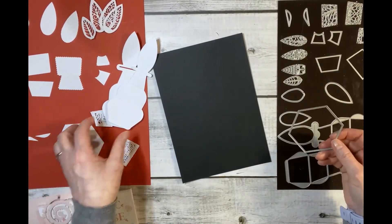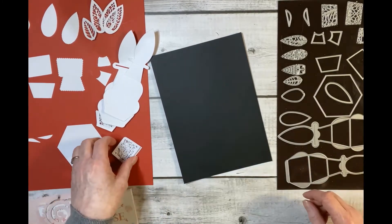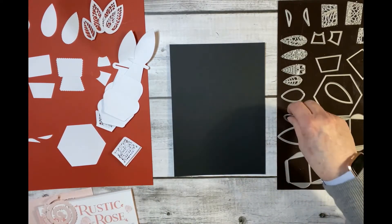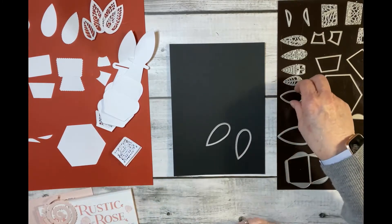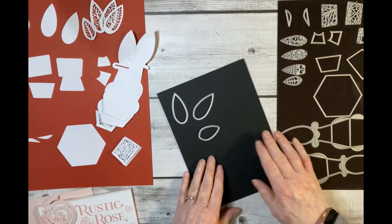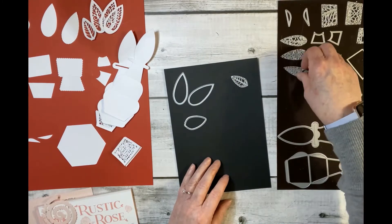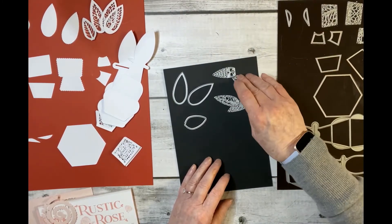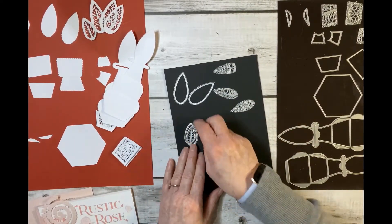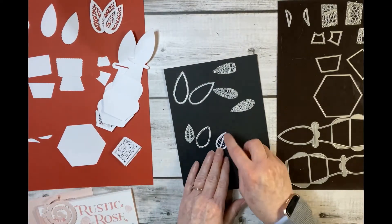Then we've got our base which is a hexagon base — always useful for other things as well. Now onto the decoration. We've got quite an array here. We've got these sort of petally shapes — turn them around, these sort of three petals. It's a verso set so you've got your outside edge and your inside edges. This one here makes a little leaf — that's what that one looks like. Really nice.